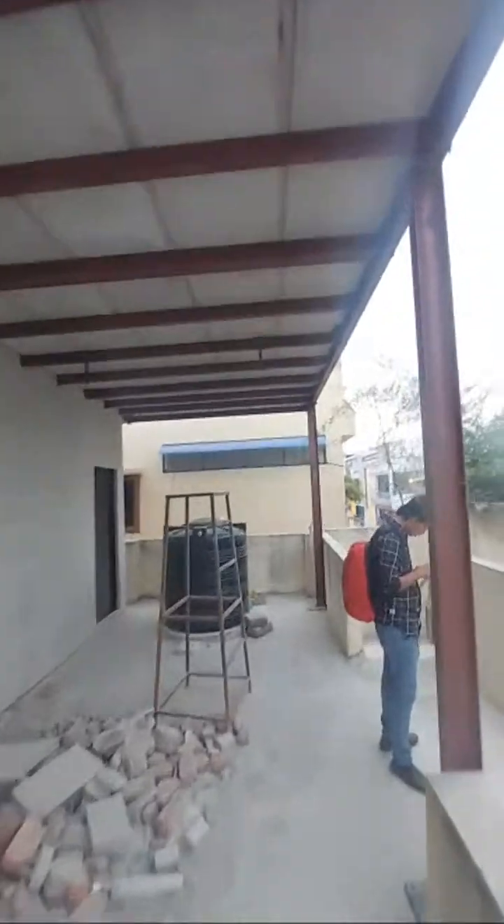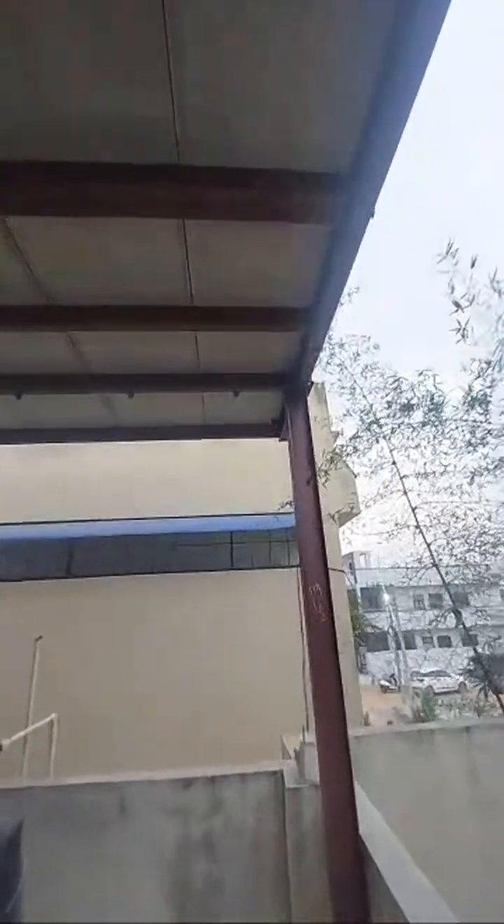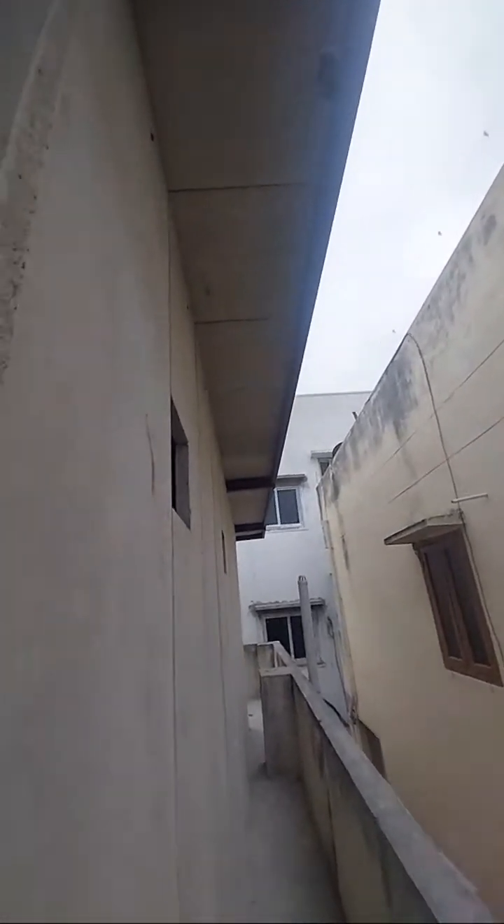This is the portico type area, and the water tanks will be shifted upwards. There are two washrooms side by side — the client wanted one more washroom of the same size. This is also the balcony with a two-feet extension.